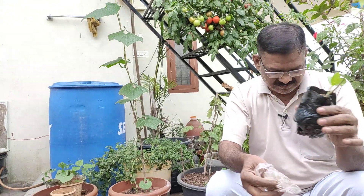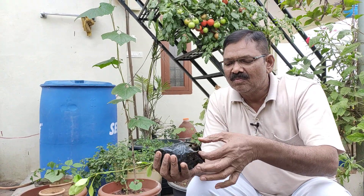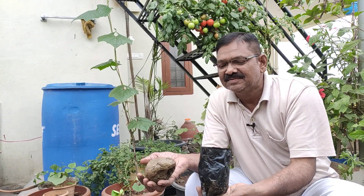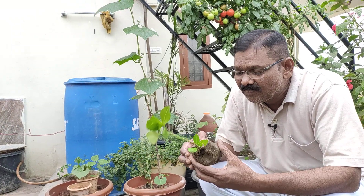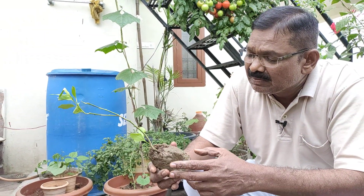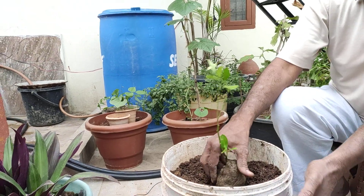I am going to pack this up. Please put it on the front. The height and height.